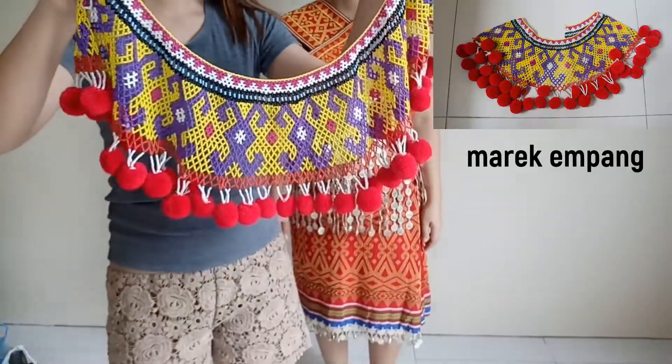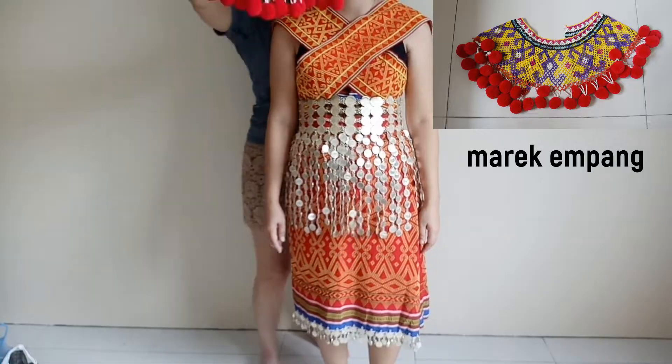After that, put on this beautiful beaded collar, called mare empang.